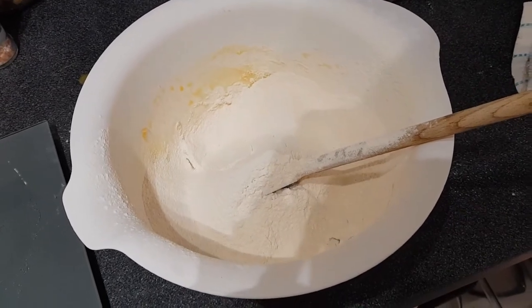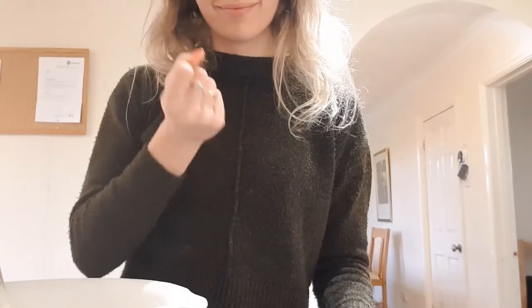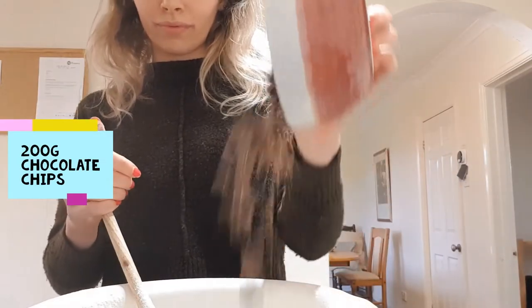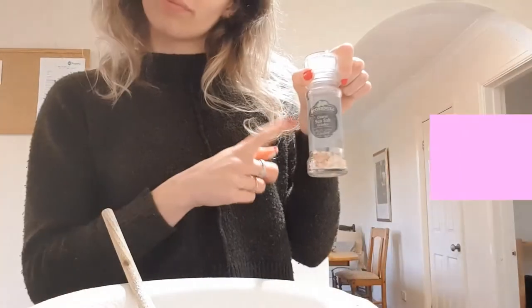Once sifted, it's now time to grab our chocolate. Pour the chocolate into the mixing bowl — you're going to want 200 grams. Now it's time to sprinkle in a pinch of salt.